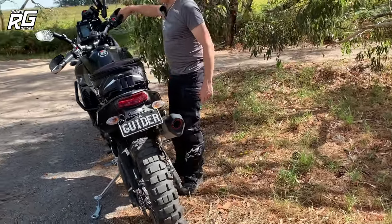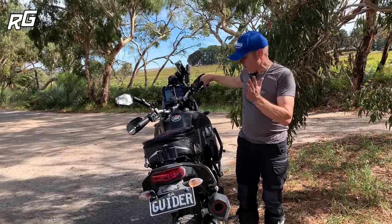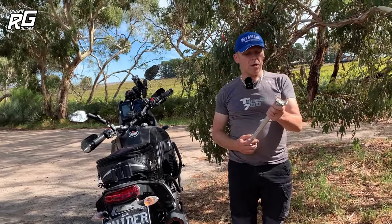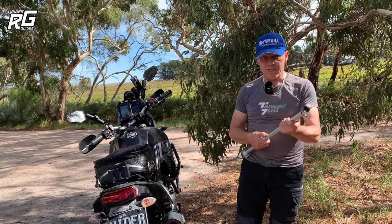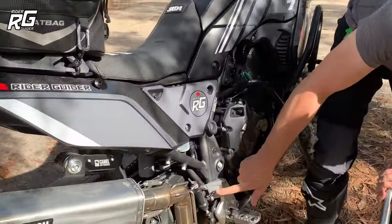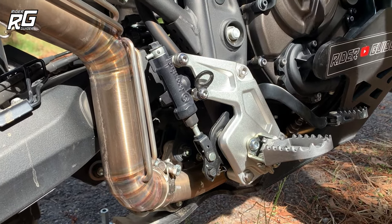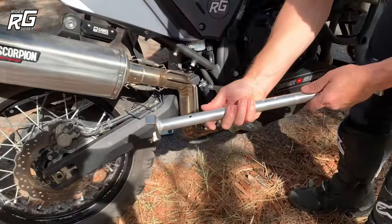I've already got the front brake on with a tie wrap — that's rock solid so when we lift the back wheel it won't push away. Now for the stand — I got a message from Colin who makes these, along with his engineering friend. He pointed out that he uses it on his T7 and suggested the nubbing ring is better mounted higher up rather than below. If you've got a T7, that's where you need to put it.